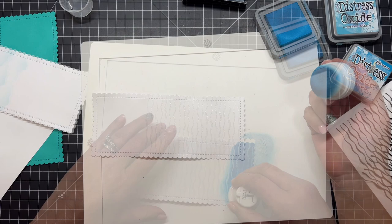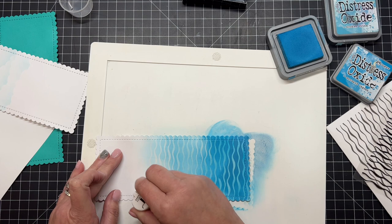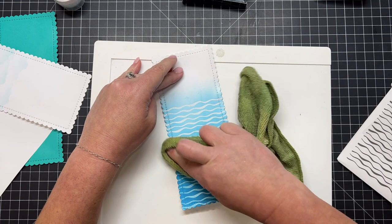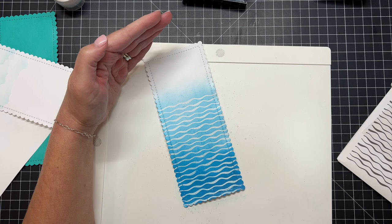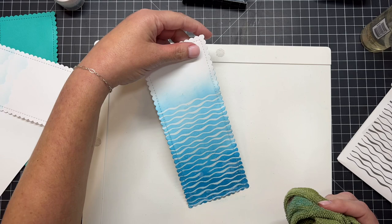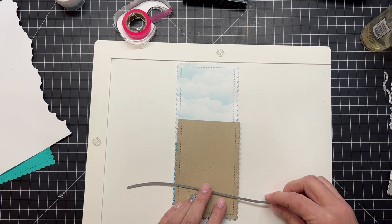Mermaid lagoon fits our watery pirate scene perfectly. I'm using one of those blending brushes, blending on starting darker towards the bottom of the paper and letting that mermaid lagoon color fade out as we go up near the top. I don't need to cover the whole background sheet because I'll be trimming this down, but I wanted all that cute scalloped and stitched design around the edges. I spritzed the oxide ink with some water, blotted it up, and the wavy line background is ready to go.